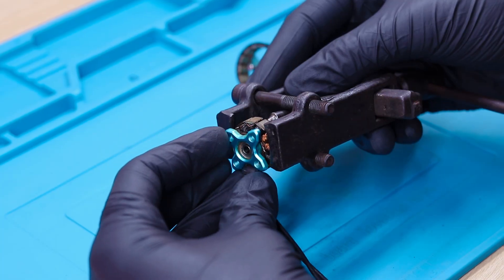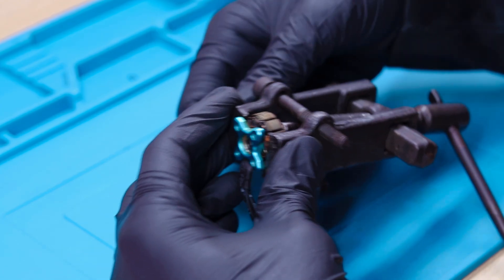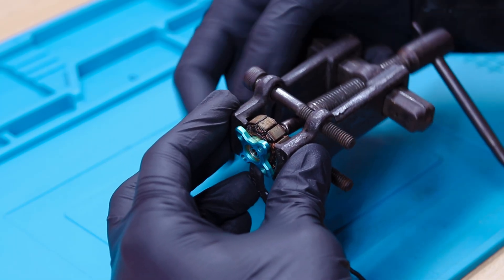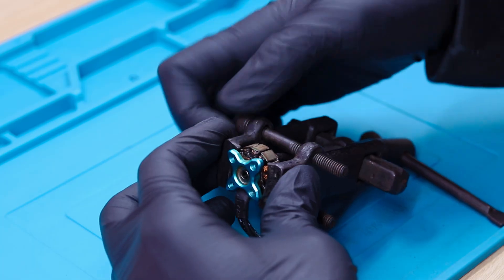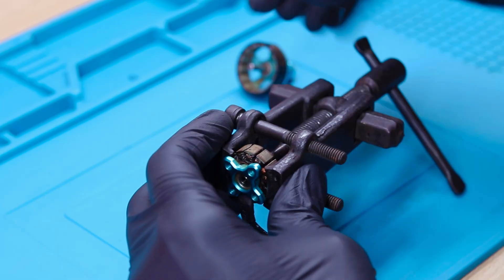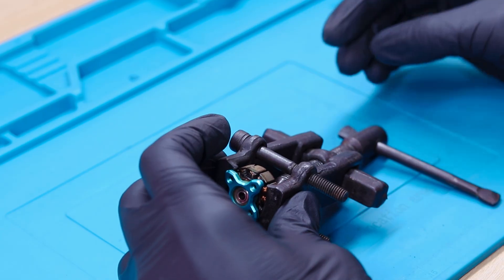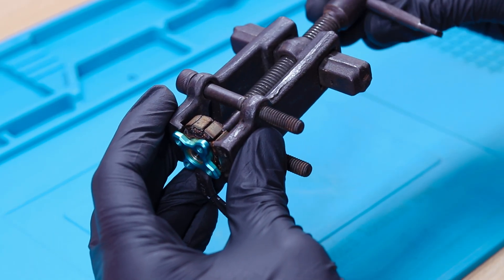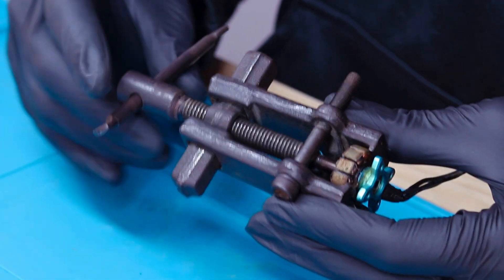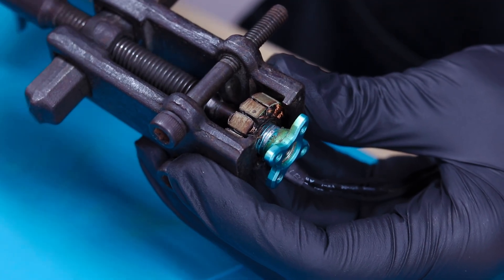Here we are using the bearing puller tool to separate the stator. We consider this the most important and crucial step in motor rewinding, as if it is not done properly you can damage the stator, the base, the bearing, and the whole motor. The stator is pressed against the base to fix it, which is why we are using the bearing puller tool. If your motor has epoxy glue, this method will not work — you will need a glue remover or heat. The base is coming off from the stator as we gradually tighten it.